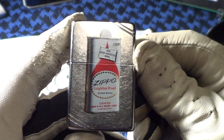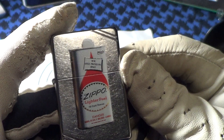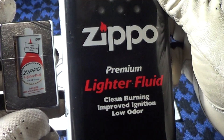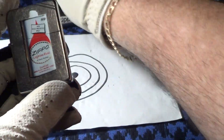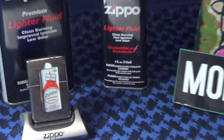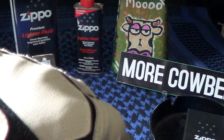That is the retro look and the 1970s Zippo fuel can. Here's the can they use right now today. That's a pretty nice Zippo — made in the USA. It definitely deserves a little cowbell. Knuckle bomb.